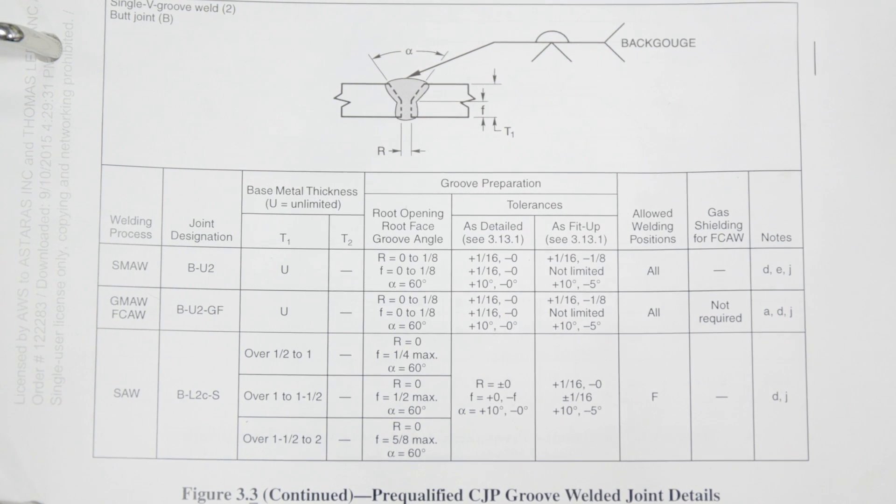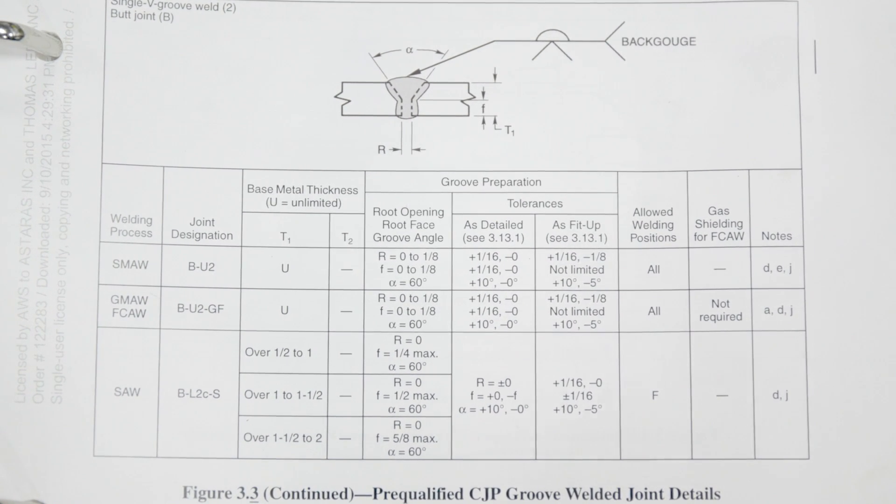On this procedure, we're allowed to weld in all positions. Today we're going to be doing it in 1G. 1G groove angle — anybody could weld that.